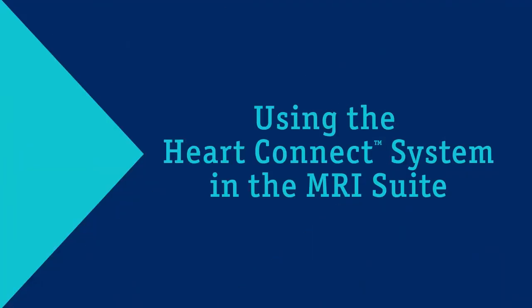Hey, I'm Justin with Boston Scientific, and I'm going to show you how we can utilize HeartConnect in the MRI department to remotely program a pacemaker.